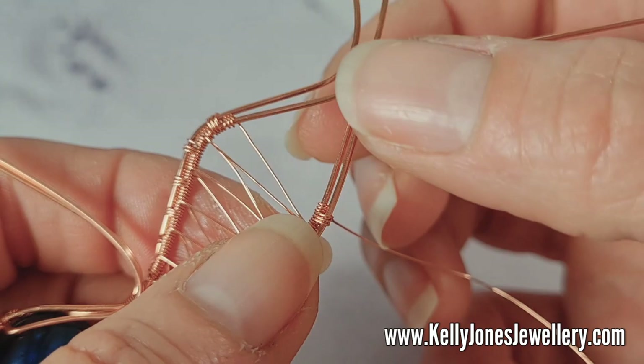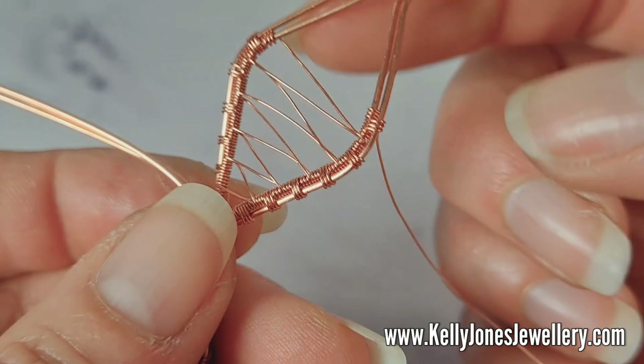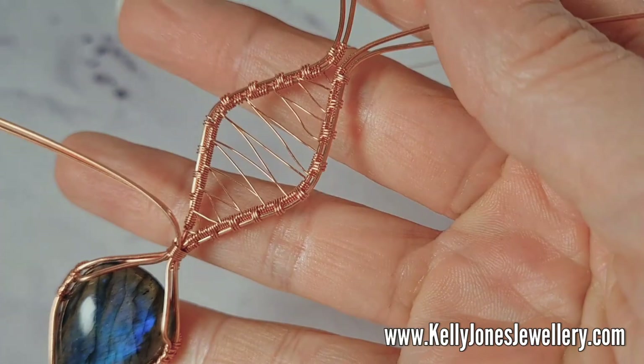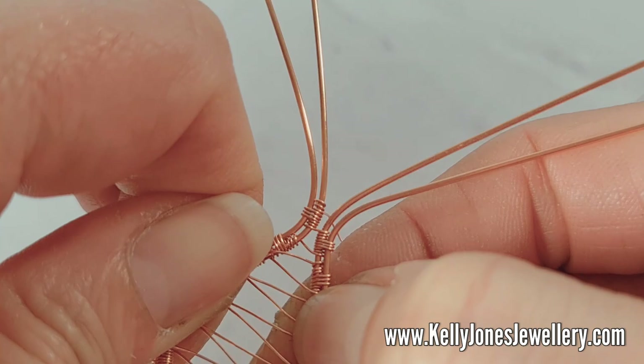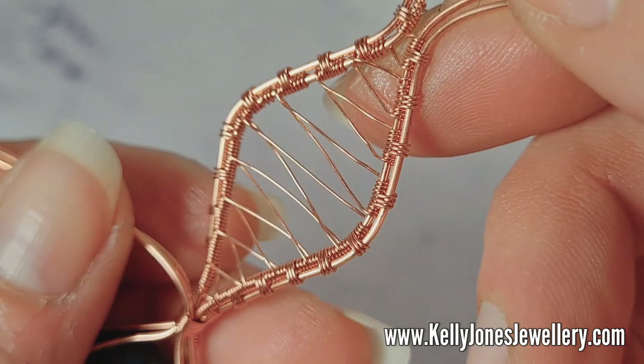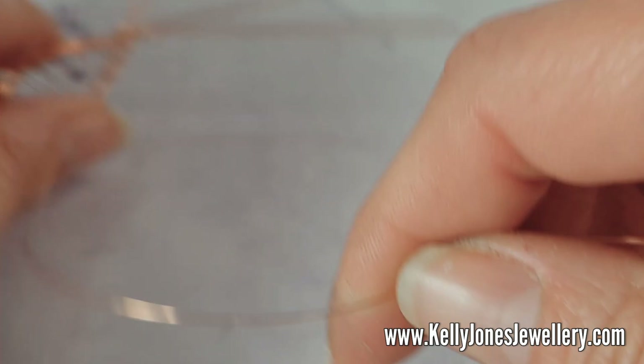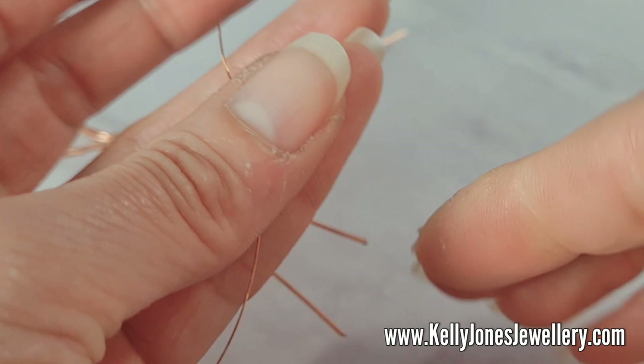If you get little gaps on the way up here, it doesn't really matter, because this is going to be the back — it's going to bend over and be the back. So if the front bit is tidy, you've won. I've repeated that weave all the way up to the top. It's never as tidy on the way up — you'll always get these little gaps, nothing to worry about. When you get to the top, cut the weaving wire, leaving a little bit still attached.